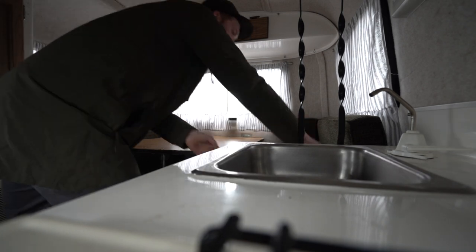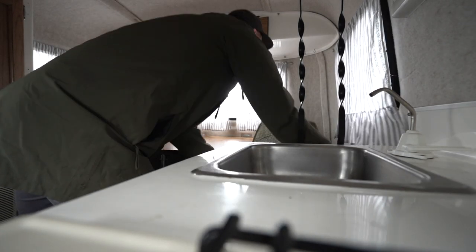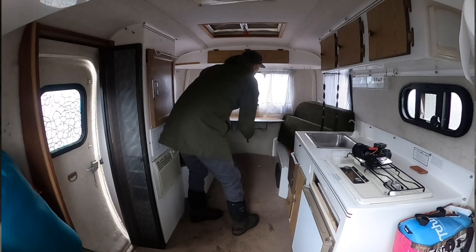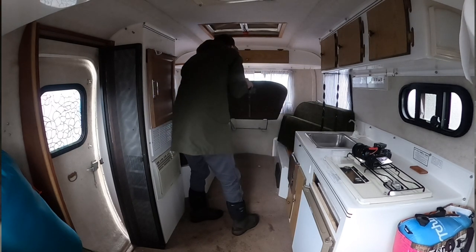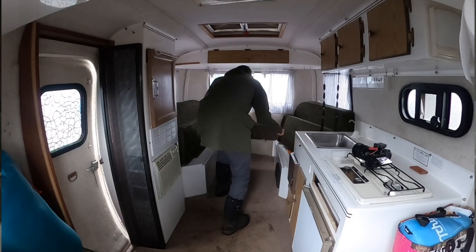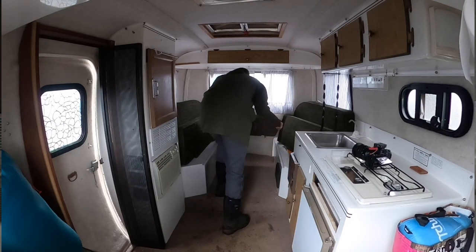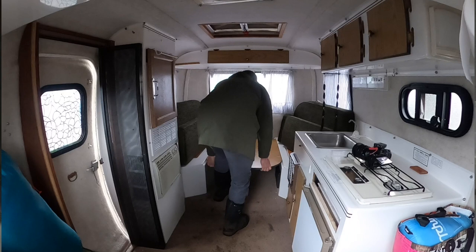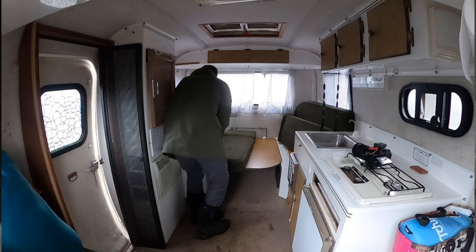You hold up the leg... there are some parts I need to replace in this bracket, which is one of the things I'm going to fix. And your cushions all lay flat.